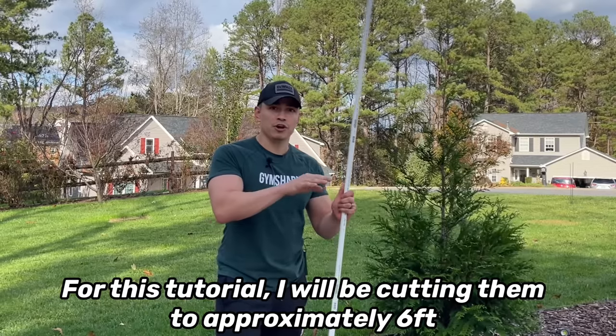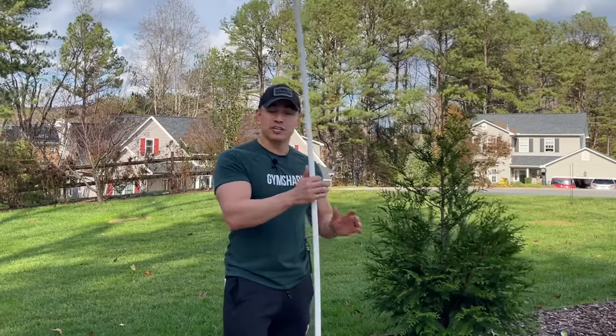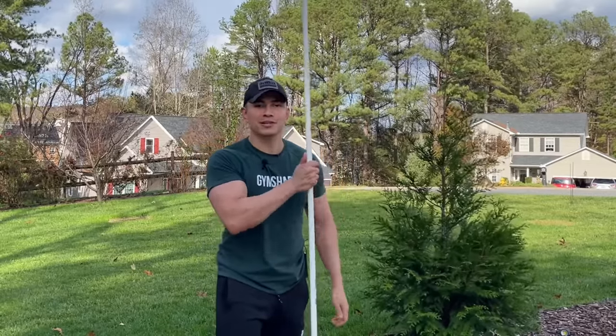These Christmas trees are not directly touching the ground — they have three legs on them made from the same PVC material. This is a super simple and easy project. It'll take us no more than 15 minutes to complete one tree, so let's get started.